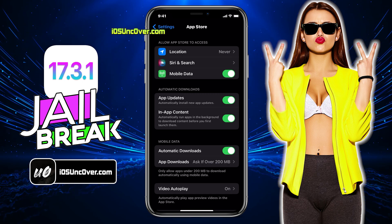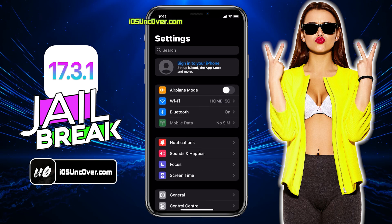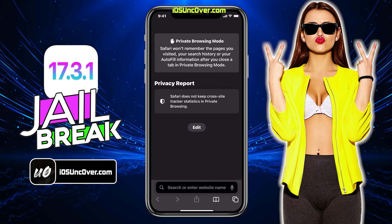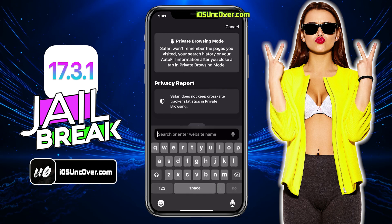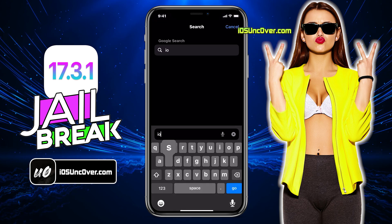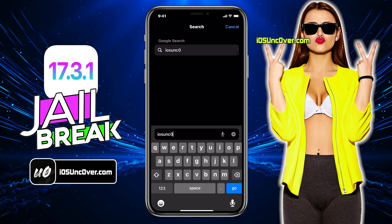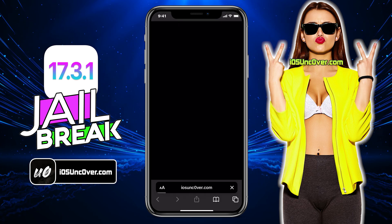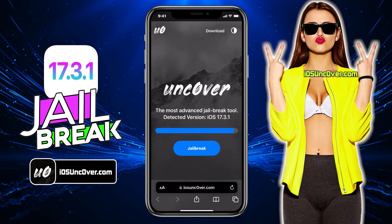That's everything you have to do to make sure your device is ready to be jailbroken. Now open up Safari browser and visit this link, iosunc0ver.com. Please be sure that the letter O within Uncover is 0, so it's iosunc0ver.com. I will add the website link in the description, tag comment, and over this video screen for you.